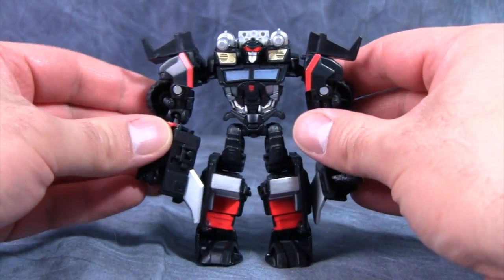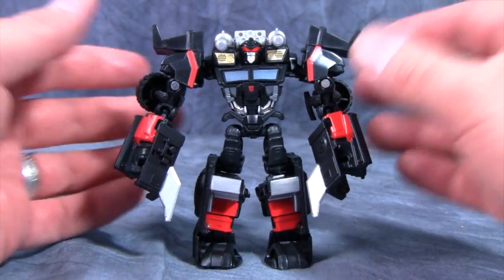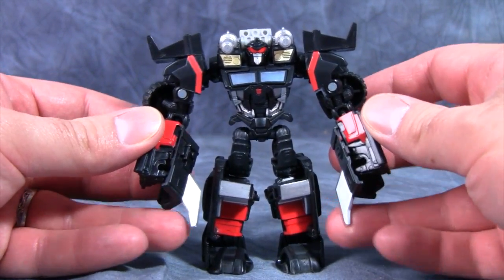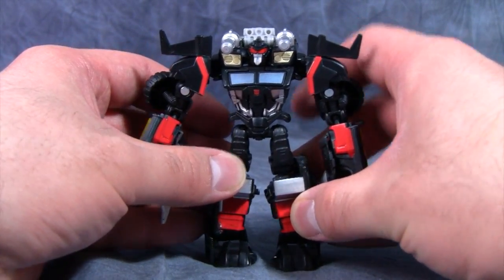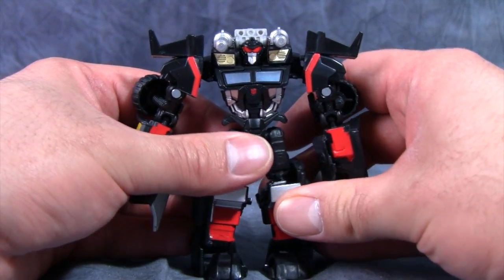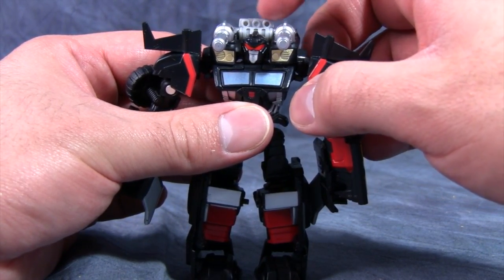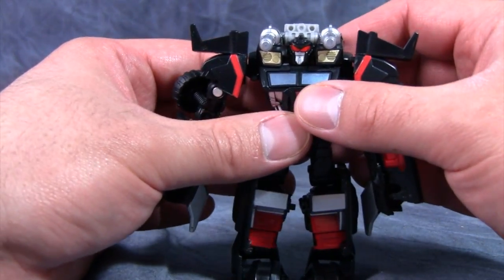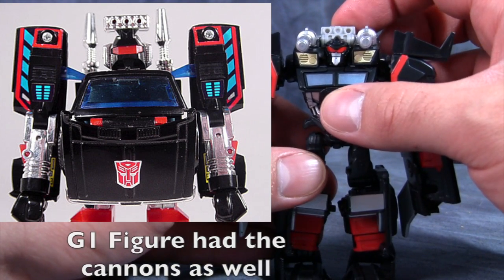Trail Cutter is definitely living up to his name with all the spiky bits he has on him — spiky bits up top and spiky bits coming off of his fist areas. Overall the figure does look good. The face, however, is not really the classic Trail Breaker face; it is more of a stylized version. Something really cool is this little molding up here — a definite G1 throwback to the original figure where he had gun ports plugged into the top of his head.